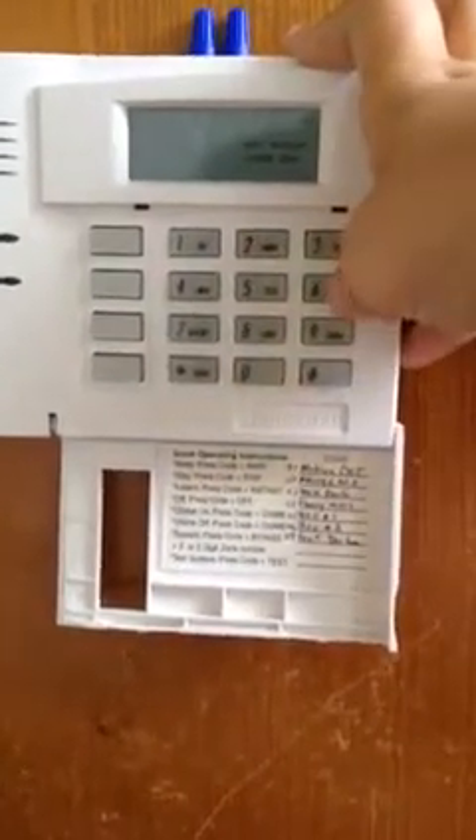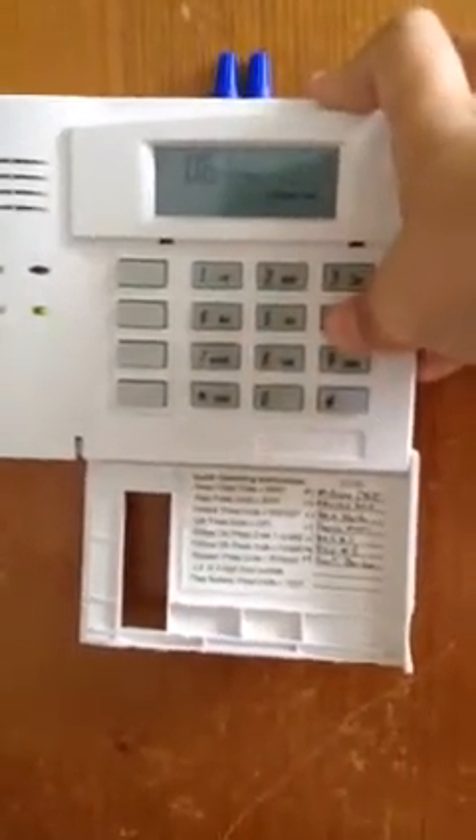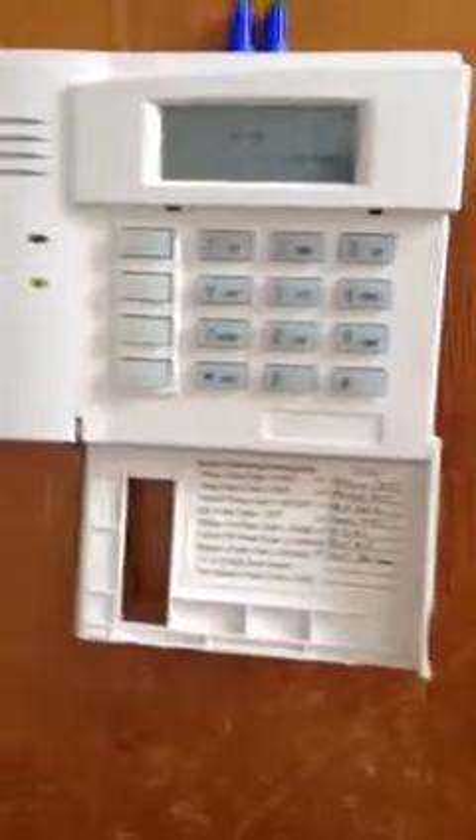It seriously costs five times as much. Let's open it up — a lot of alarm activity. It's bypassing zone 6 again because I do it every time, and the resistor shouldn't arrive for about another week so I have to keep doing that. All the wiring's here.